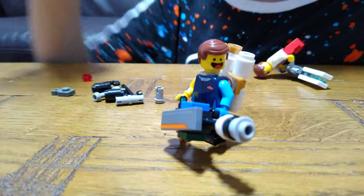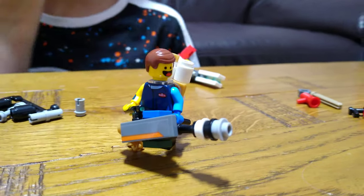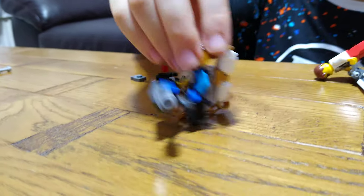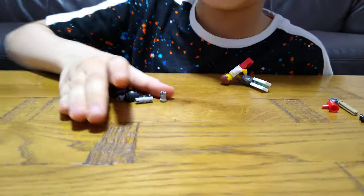It's basically a flame fireball gun. Okay, now we're gonna make a sniper.